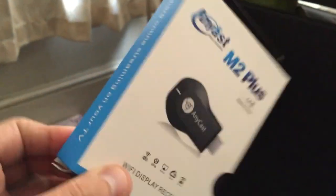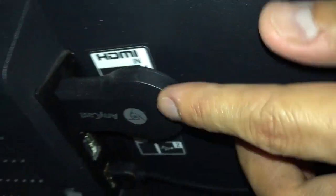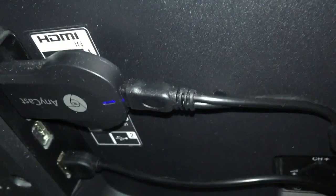It still does the job and I'm very happy with it — it only cost me ten pounds. The box looks really well packaged. I'll quickly show you where I've connected it: it goes into the HDMI port, and that's the Wi-Fi dongle which is being powered alongside it.